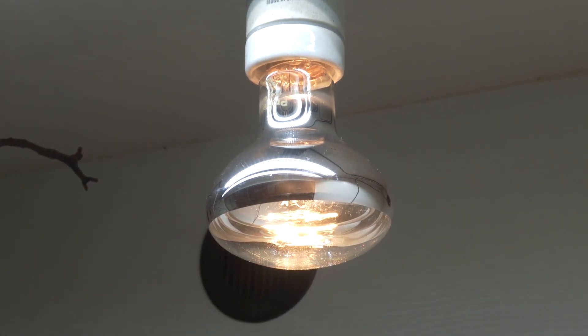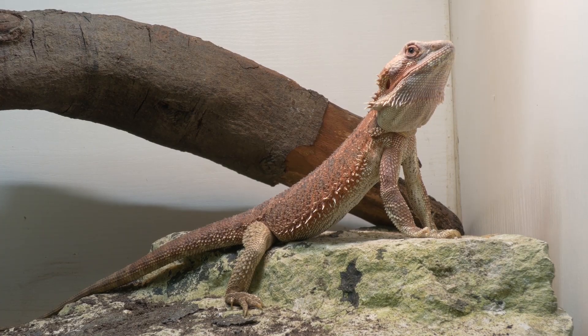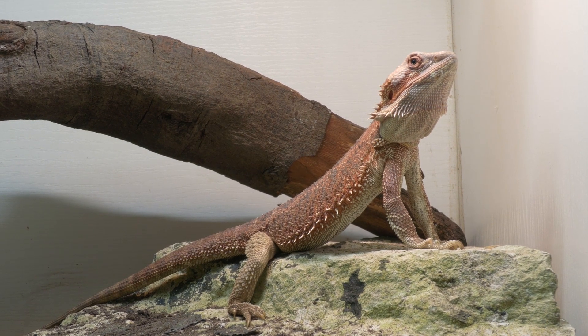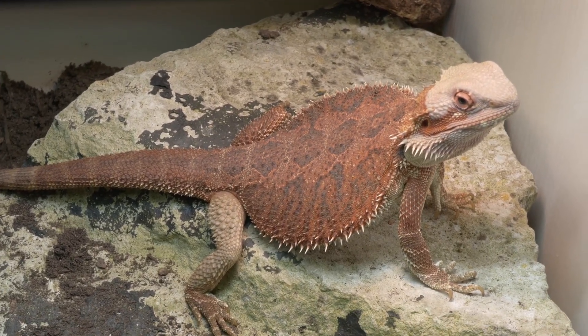For lighting, you want a basking bulb positioned over a rock on one side of your vivarium. That makes one side really hot and the other side cool, giving them a thermal gradient to move in and out of as needed. Bearded dragons need to get really hot to bring their core temperature up to 36 degrees Celsius.